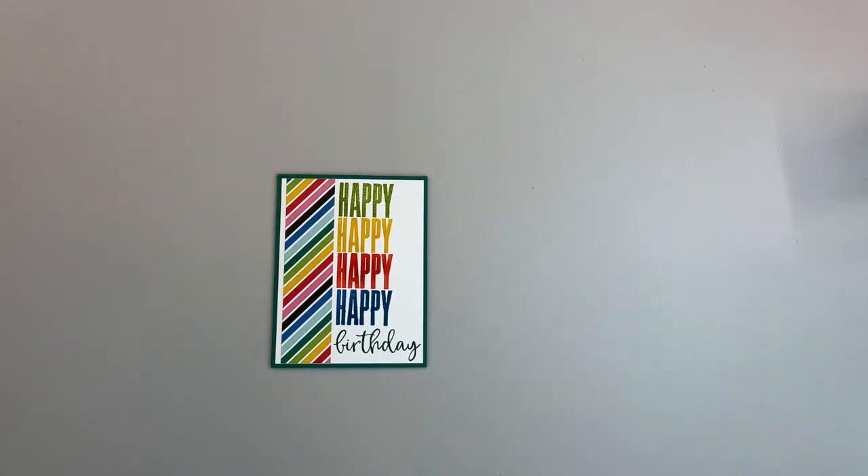Hi, I'm Bonnie Lynn Linke and welcome to my studio, Stamping with Bonnie Lynn. Today I am going to share with you how I made this card using the Biggest Wish Stamp Set by Stampin' Up, because I am an independent Stampin' Up demonstrator — forgot to say that at the beginning.